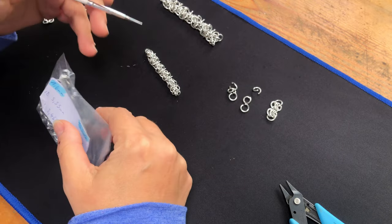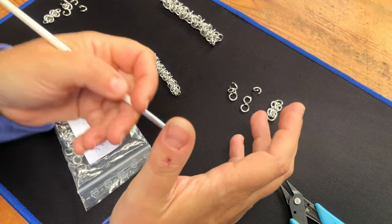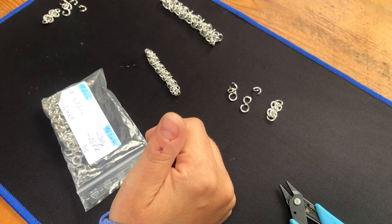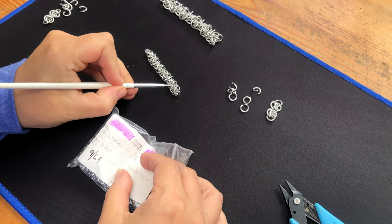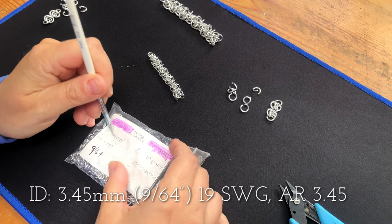I followed a unit-by-unit tutorial. There might be another one out there. If not, I'm going to try and work it out all in one length because I'm not necessarily into building things unit by unit and then sewing them up. But yes, we did work out 19SWG. So this is the small size here that I did. 19SWG wire, 3.45 millimeters.